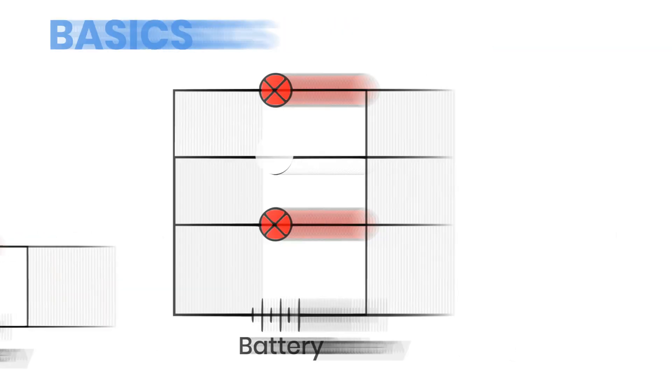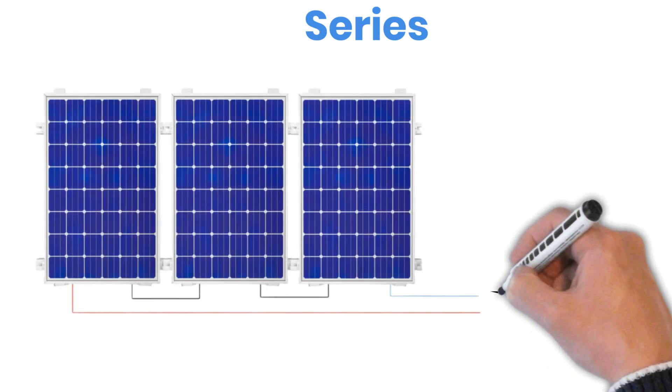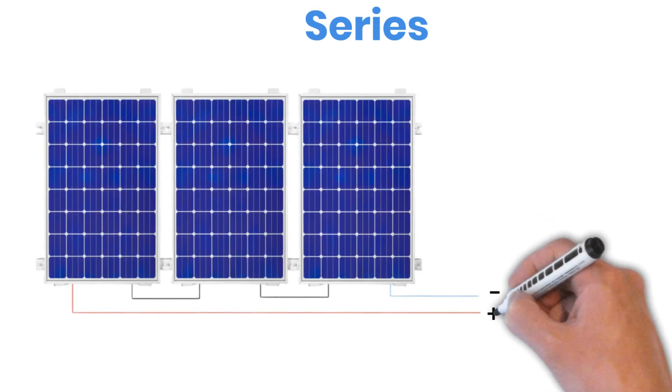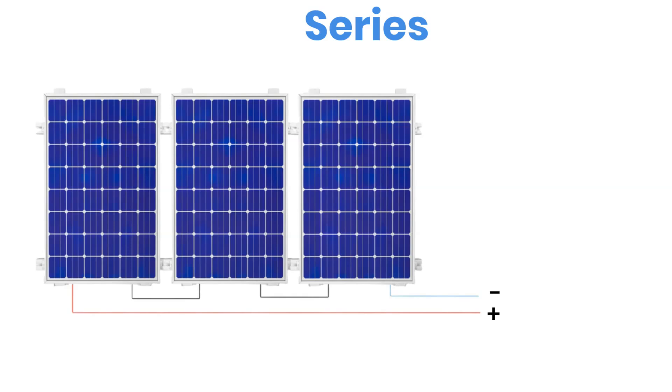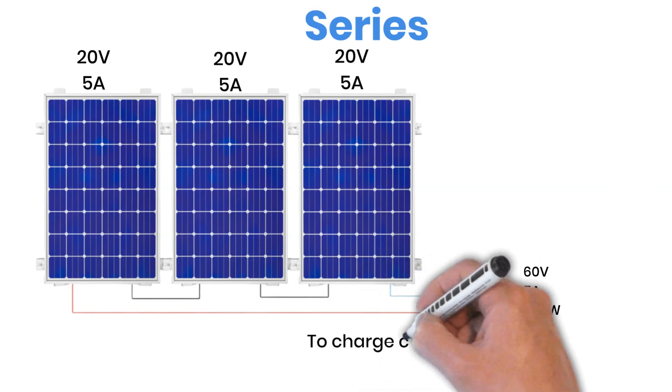Let's look a bit deeper into how series wiring actually works for solar panels. The rule is simple: connect the negative terminal of the first panel to the positive terminal of the next one, and continue that pattern through the entire string. This type of wiring increases the total voltage of your array while the current stays the same. For example, if each panel is rated at 20 volts and 5 amps, three panels connected in series will produce 60 volts and 5 amps going into your charge controller.